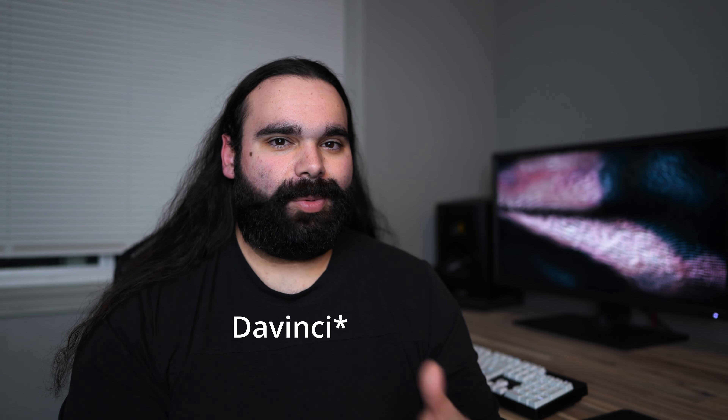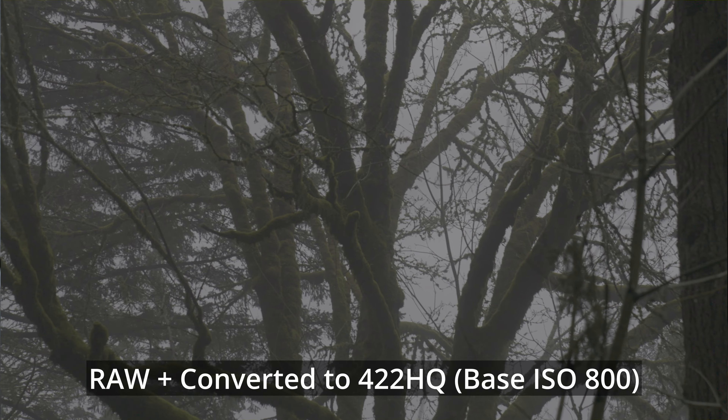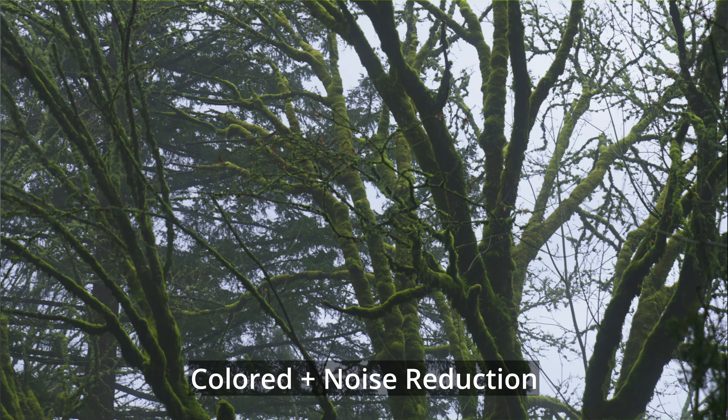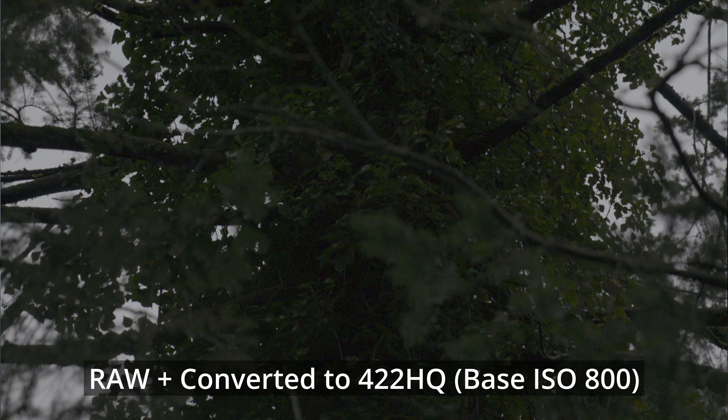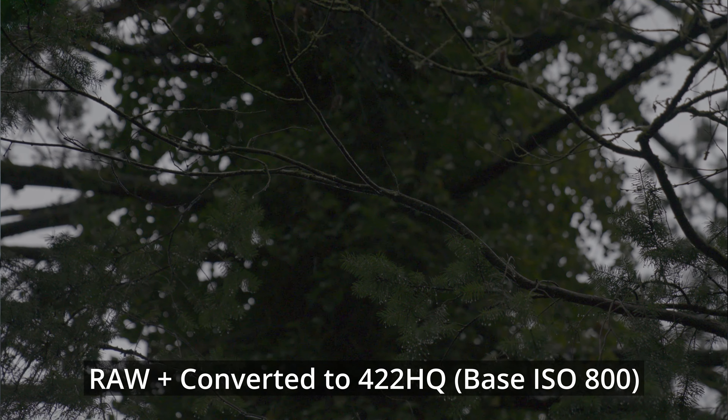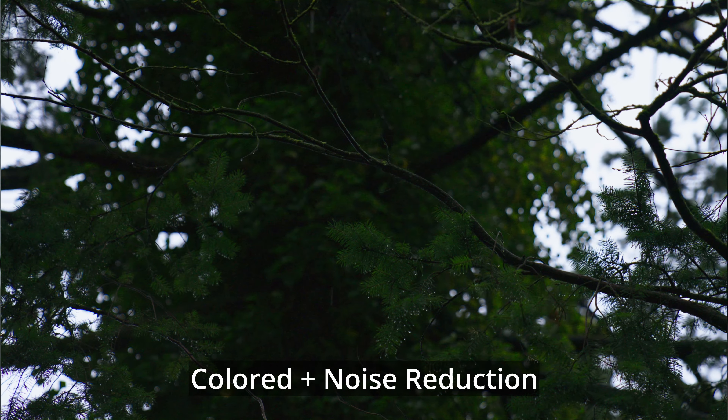The camera does 16-bit external ProRes RAW and I tested it with the Atomos Ninja V. Personally I don't really like the look of it — it's super noisy, and you can only edit the files in Final Cut or Premiere. Adobe doesn't have support yet, so you have to edit the files and then bring them into DaVinci as a non-RAW file. ProRes RAW's raw features are still pretty limited, so personally I don't think I'll be using it with this camera or even my A1. It's extra workflow complexity that doesn't really add that much extra range.